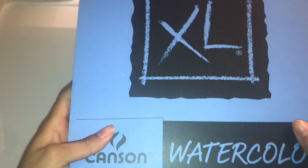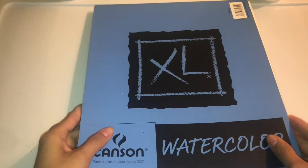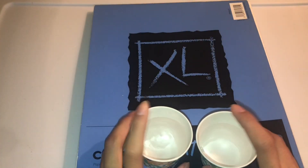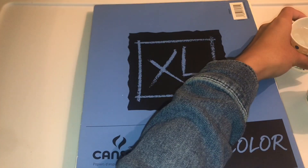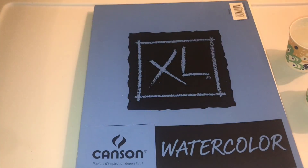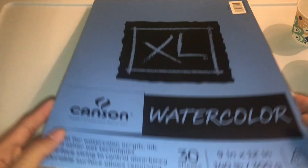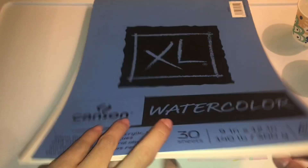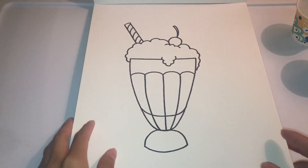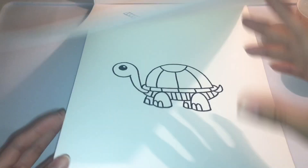Hi guys, welcome back to my channel! Today I'm going to be watercoloring my drawings. We're going to need some water — I have two cups of clean water — then a paint tray. I don't have watercolors so I'm using my acrylic paint for this video, and obviously you're going to need some paint brushes.